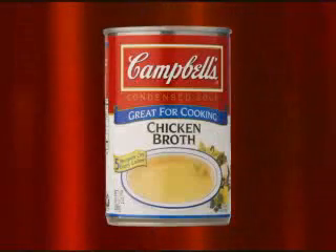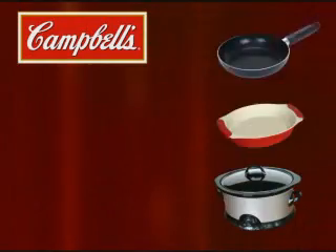Delicious simple meals brought to you by Campbell's. Today, try tuna and pasta cheddar melt.